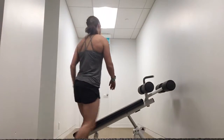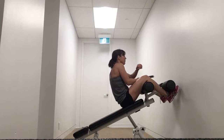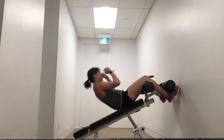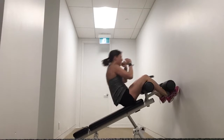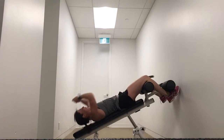Or tag me on Instagram at thegoldengramgirl. I'm going to get into position. Two, one, here we go. If you're not doing it for time, you're looking to do 12 reps.